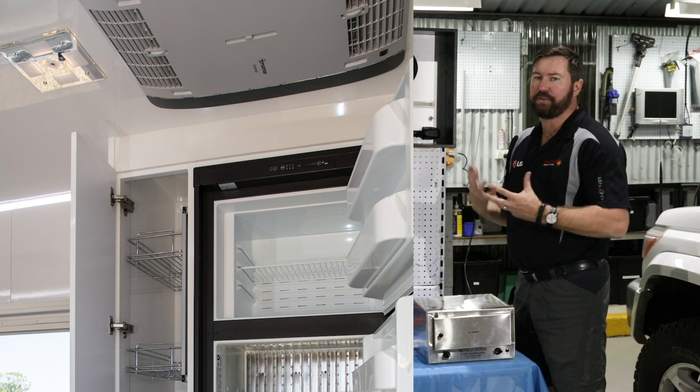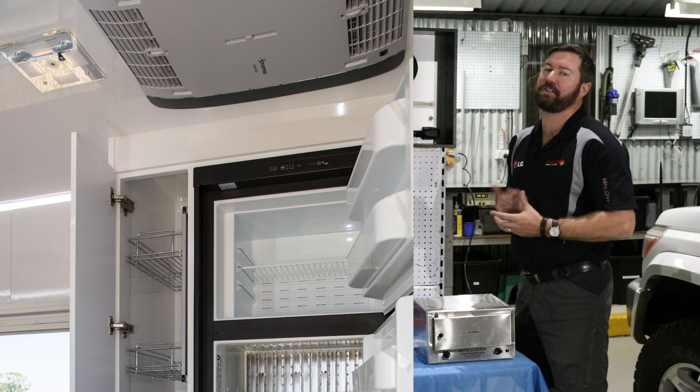Another item people ask about is air conditioning — can I run my air conditioner off my batteries? The answer is yes, but to do it economically is a no. Some caravan setups with big lithium batteries and a rooftop covered in solar panels can run an air conditioner for an hour or two in the middle of the day, but sustaining an air conditioning load for long periods off a battery bank is really impractical. The cost outlay for that sort of system just to run an air con is not feasible for the everyday RVer — so air conditioning is generally a no.